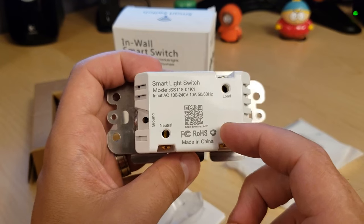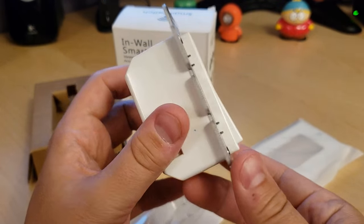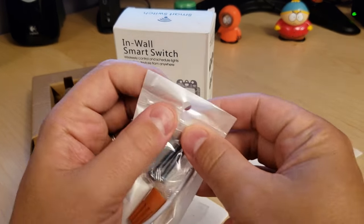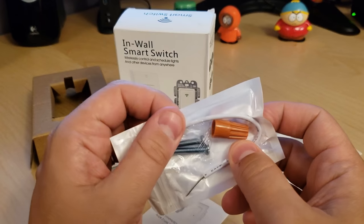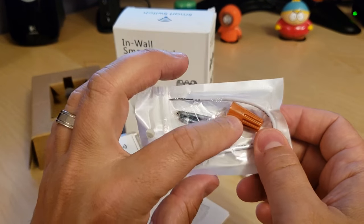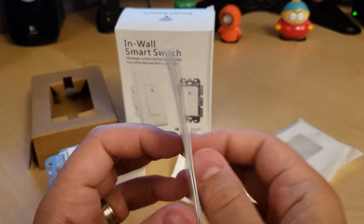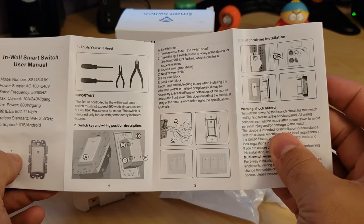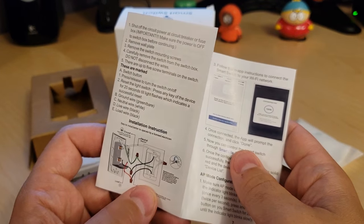Here we have our load, live, neutral, and ground — pretty straightforward. In the package we also have a neutral wire, a wire nut, and two screws to fit into our existing outlet box. The documentation tells you how to install it, so let's get to the install and see how it goes.